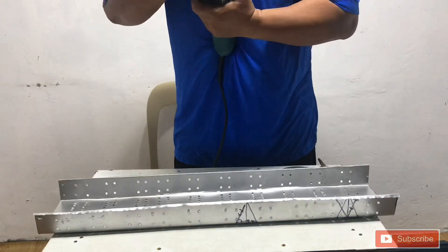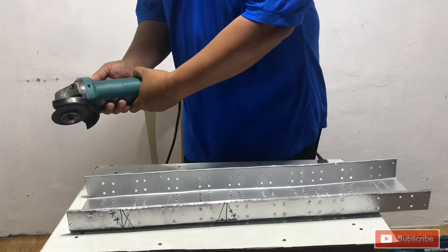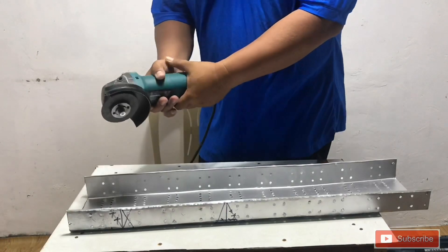This is the proper way of cutting the cable tray. First, cut the side of the cable tray.